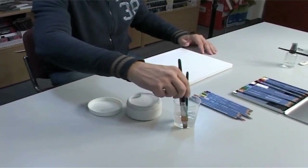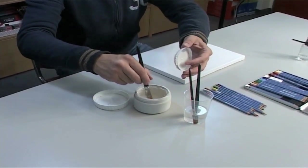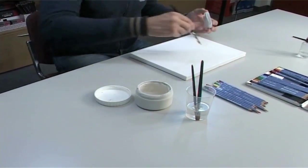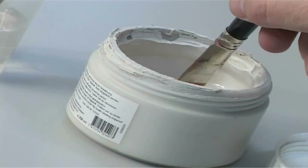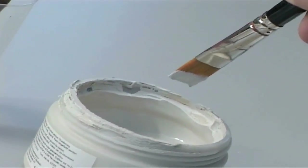The Merino from Create a Color is also suitable for use on canvas. It is recommended, however, to pre-treat the surface with a pastel primer. The fiber structure of the canvas is thereby smoothed, rendering a surface which is very similar to watercolor paper.